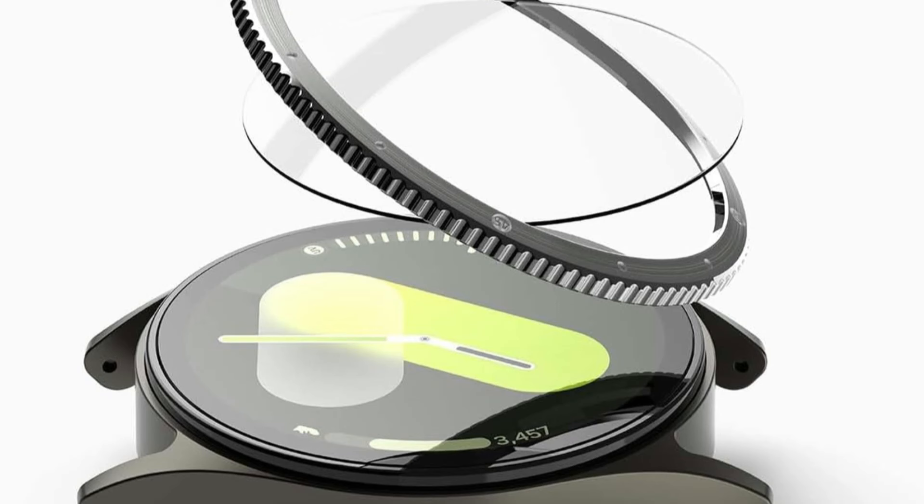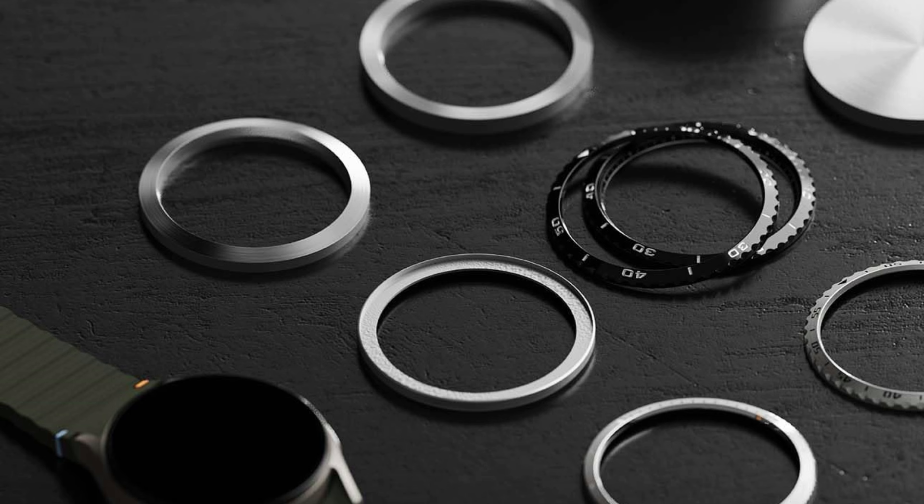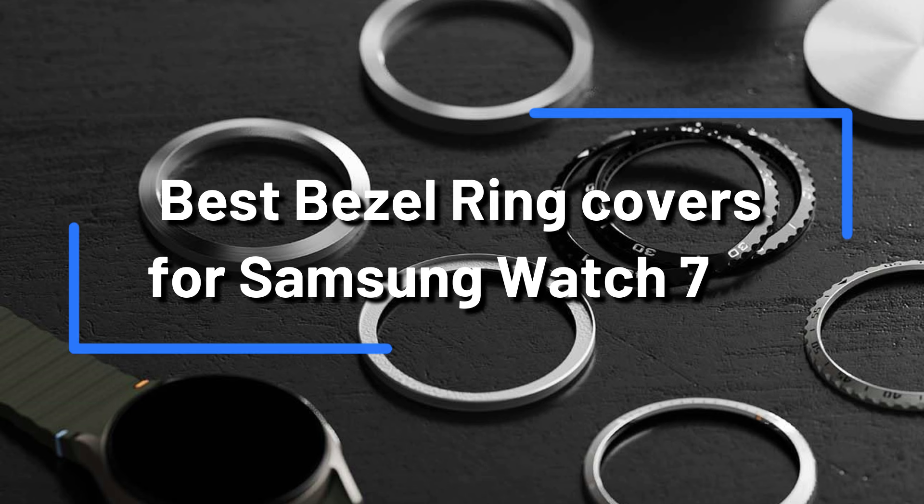Are you finding a useful bezel ring cover for protecting your Samsung Galaxy Watch 7? There's nowhere else to look. We'll talk about the top bezel ring covers for the Samsung Galaxy Watch 7 in this video.